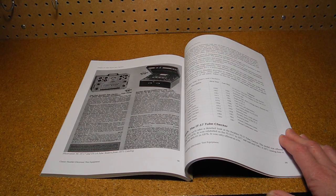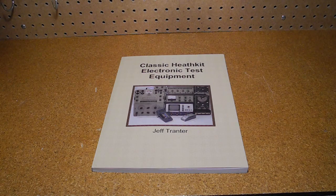I recently published a book on Heathkit equipment entitled Classic Heathkit Electronic Test Equipment. A chapter in the book covers tube testers and checkers like this one. If you're interested in vintage test equipment and/or Heathkit, you may find the book interesting. It's available from lulu.com and Amazon and retails for US $19.95.